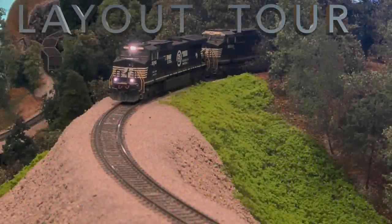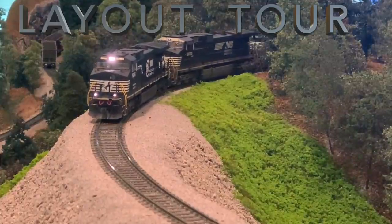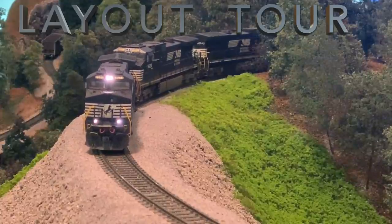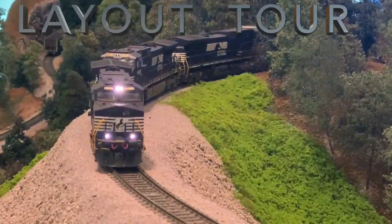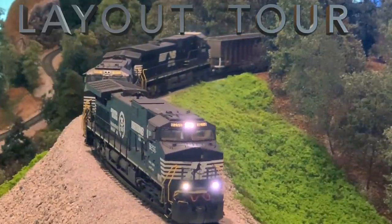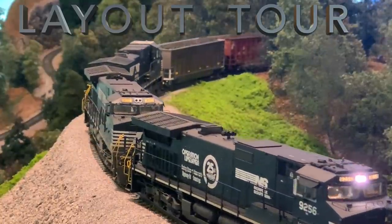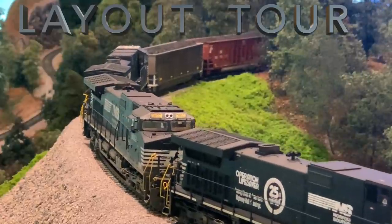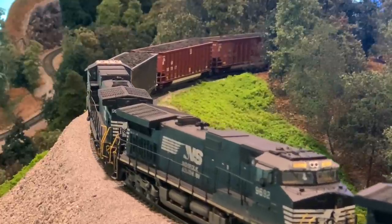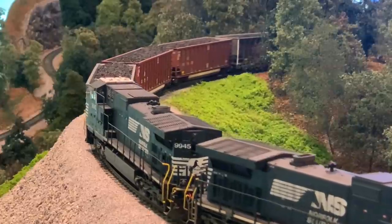Hi, and welcome to the Norfolk Southern Asheville District HO scale layout. Today I want to take some time to give you a tour of the layout. Over the past several months I've been able to share a lot of different aspects and components of the layout individually, but I really wanted to give you a detailed in-depth tour from point A to point B, and share a little bit of information about why we model what we do. This is my father and I's layout, and we can't take the sole credit for it. A lot of friends in the hobby have been very generous to help us out, so big thanks to them. I'm really excited to share it with you today, so let's go ahead and get started.